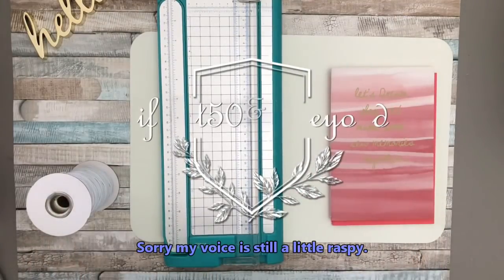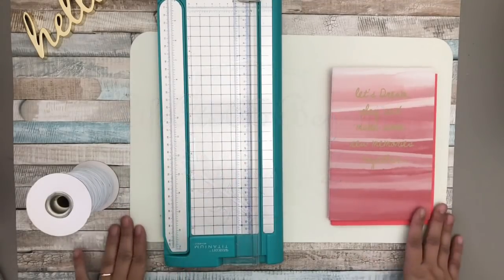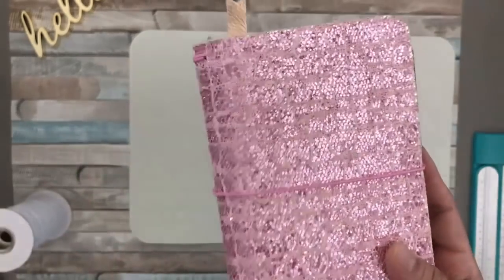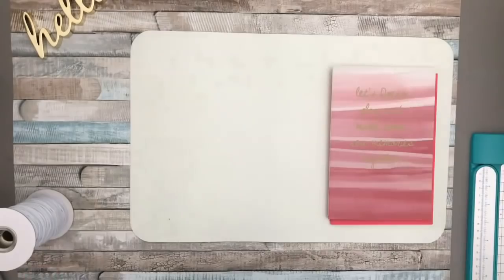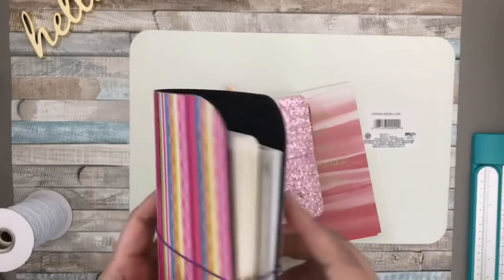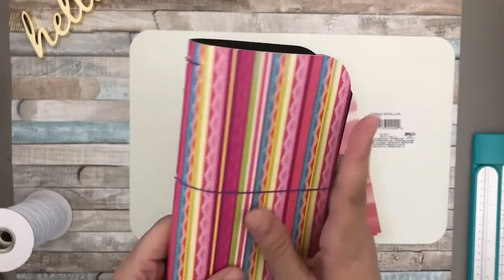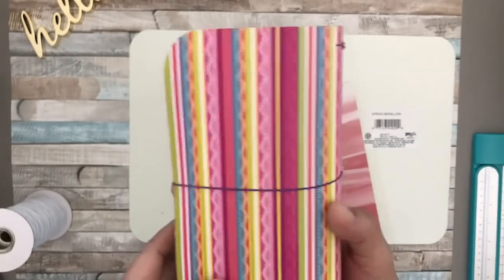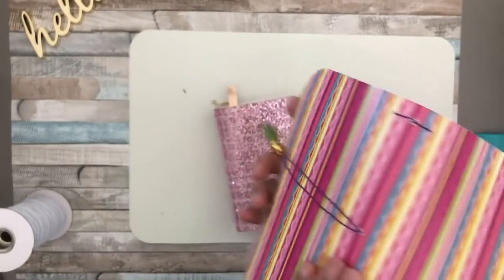Hi everyone, Josie here live at 5th and Beyond. Thanks for joining me here in my channel today. I'm going to be creating a traveler's notebook cover — this time in an A5 size. For traveler's notebook covers I have used different materials, ranging from paper pads used for scrapbooking, heavy-duty cardstocks, and believe it or not, I've also done traveler's notebook covers using a mouse pad.